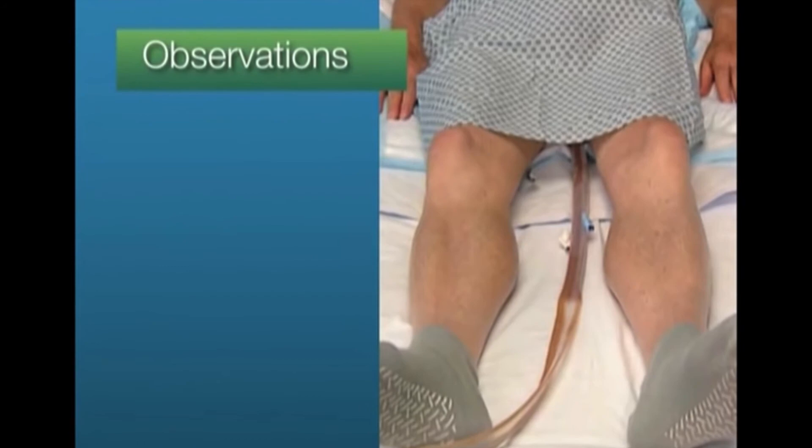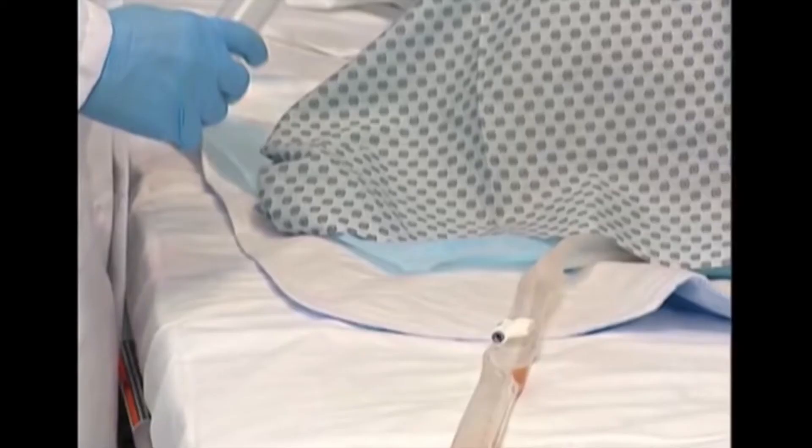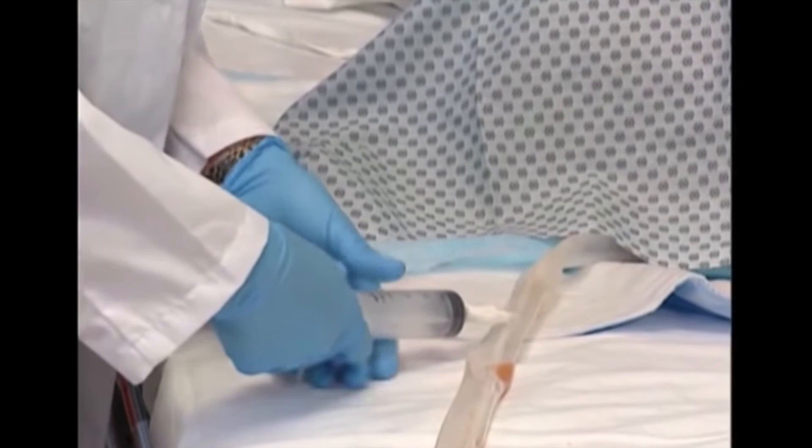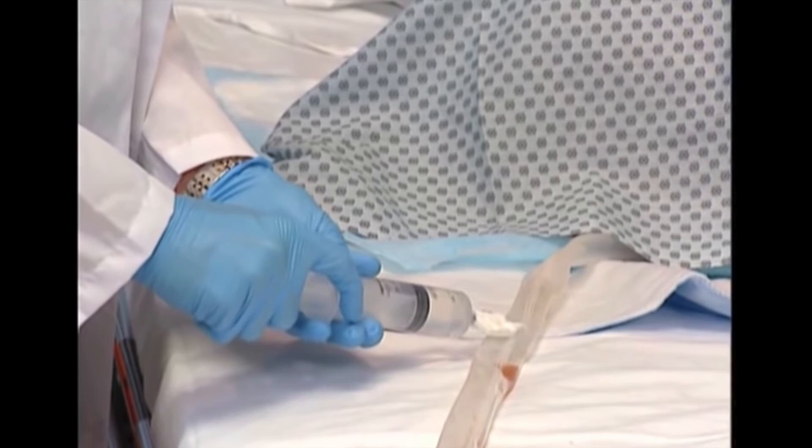Observe the device regularly for obstructions from kinks, solid fecal particles, or external pressure. To remove the catheter from the rectum, reposition the patient in a left side-lying position with hips flexed and deflate the retention balloon by attaching the syringe to the white inflation port and slowly withdrawing all water from the balloon.